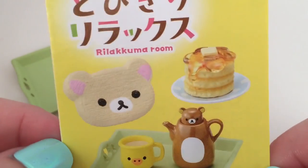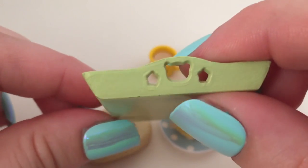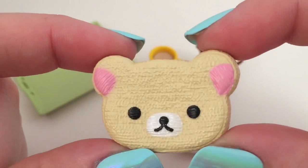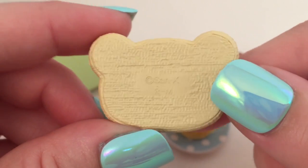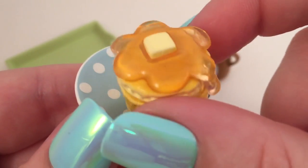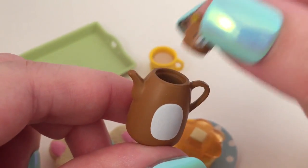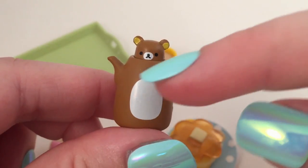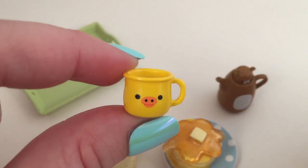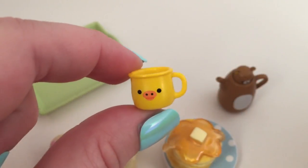Next is set number two which is called Tea Time, and this also comes with little cutouts that you can use. The first thing is a little tray that has a Rilakkuma head, which is really cute. I think this is supposed to be like a little cushion to sit on — very detailed and textured. There's a little plate with polka dots and then a little stack of pancakes with syrup and butter. A Rilakkuma teapot with a Rilakkuma head — it kind of looks like the head is shrunken compared to what's supposed to be the body, which looks really funny. You can take the little top off, and then there's a little Kiritori cup with what looks like coffee or tea inside, since it's called Tea Time.